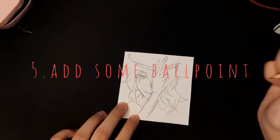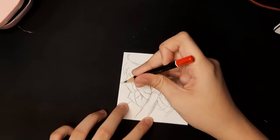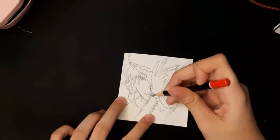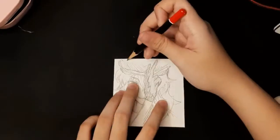Number five, add some ballpoint. When you think your drawing is a bit boring, you can add ballpoint like in my other video tutorial — I added ballpoint. You can use colored ballpoint. Just add some highlights and boom, you got it.